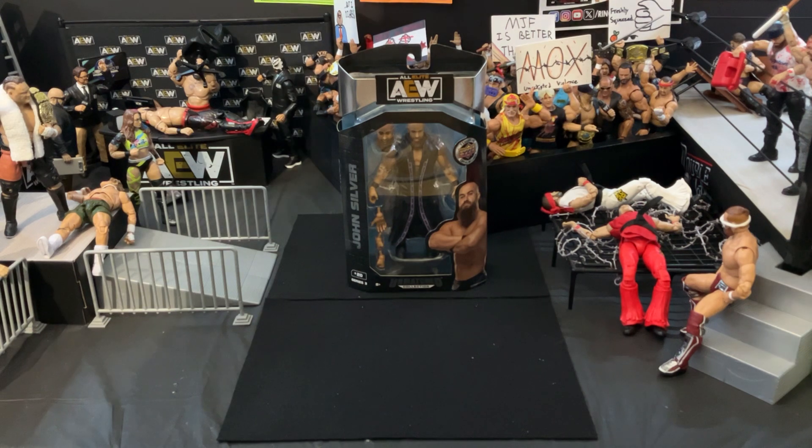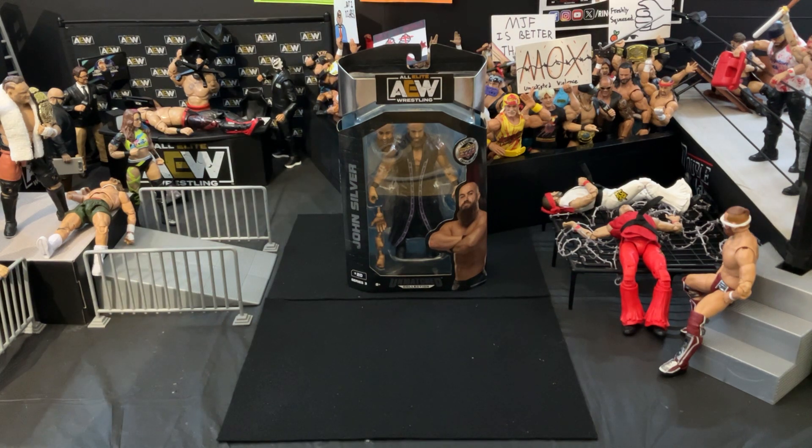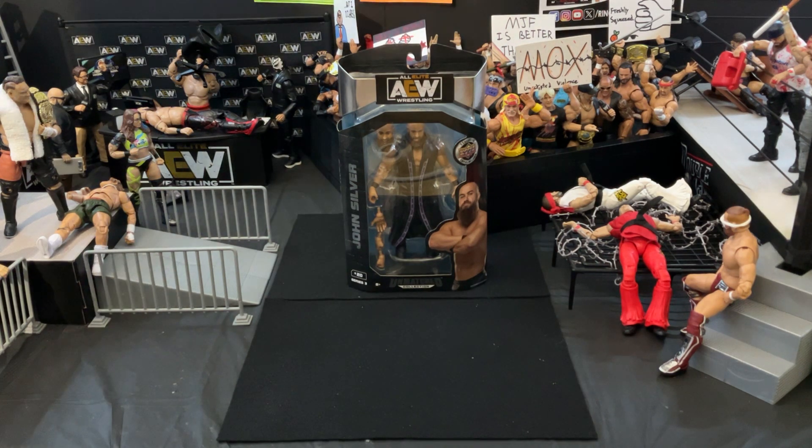This is a figure that surprisingly I've been looking for for quite some time. I was looking for a good price on it and I finally found a good one on eBay. I didn't really want to buy it loose — I wanted to have it in the packaging and make sure it was sturdy. But aside from Anna Jay, this is really the only figure I needed for my whole Dark Order collection.